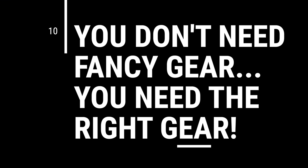Tip number ten: you don't need fancy gear, you need the right gear. A $1,000 light is not necessarily going to grow coral any better than a $200 light. A $500 return pump is not necessarily more efficient than a $150 return pump. Don't get sucked into the belief that buying the most expensive option is the best option. You could build a 20-gallon tank and spend $1,000, or build the same tank for $300 and find just as much success. You just need the right equipment for your goals.